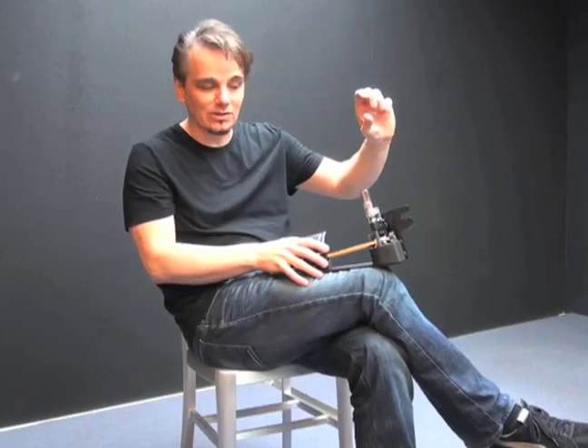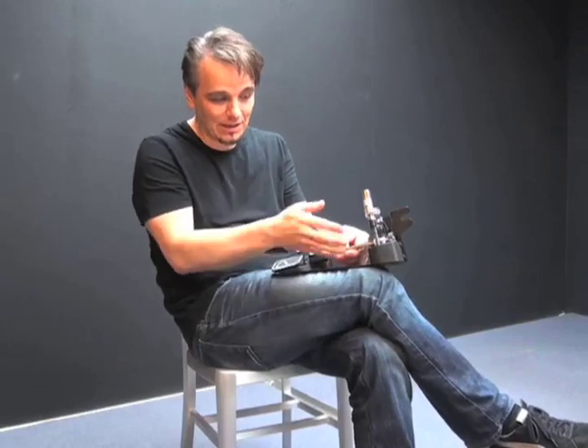Obviously you can set it up however you want. You can set it up to hold the cymbals apart as well if you like a really open, trashy hi-hat sound. Or you can set it up with a really tight thing. I use a drop clutch and the Cobra Clutch because I like the sound sometimes of the drop clutch — the sort of half-open feel. And then other times I need it tightly closed.